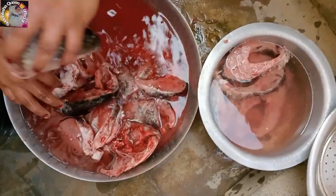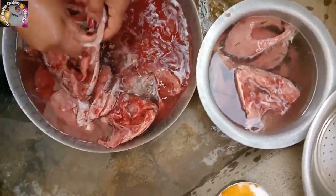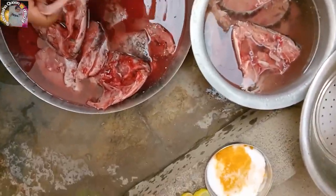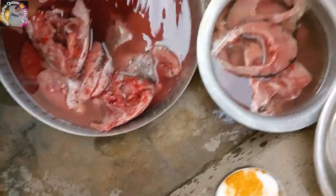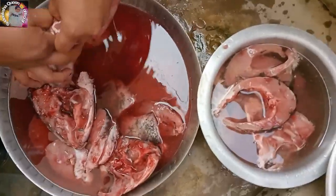Hi friends, welcome back to my channel. We will show you how to clean the fish in the middle of the day.